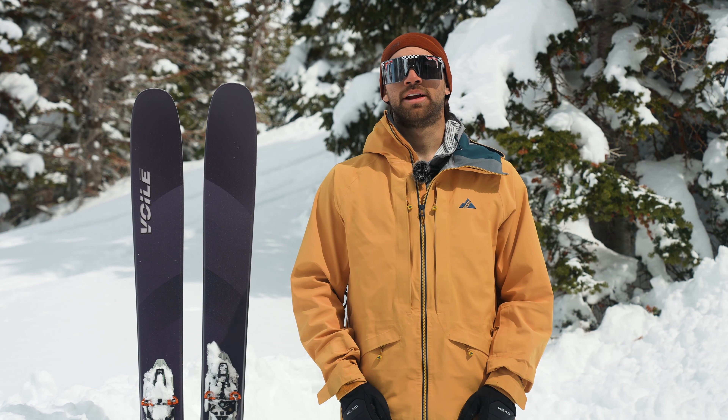The V8 features a poplar wood core and a single layer of carbon fiberglass. This gives the ski quite a bit of strength, but because of its shape, it's still really easy and intuitive and has a nice, even flex pattern.